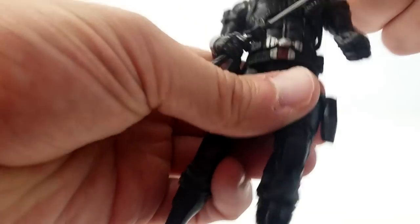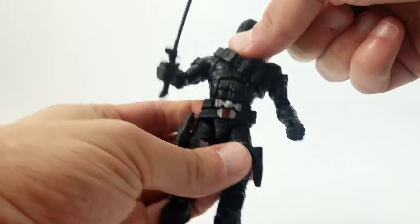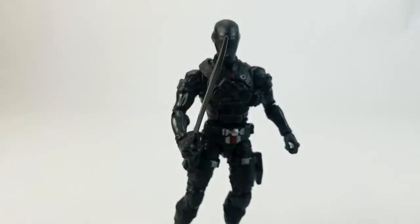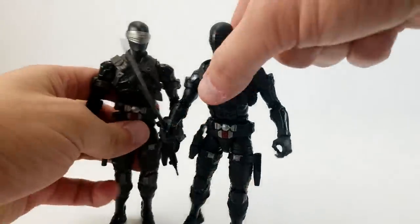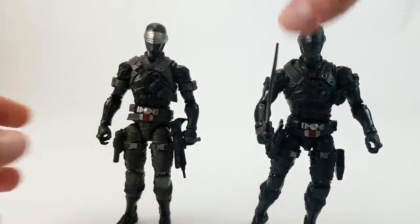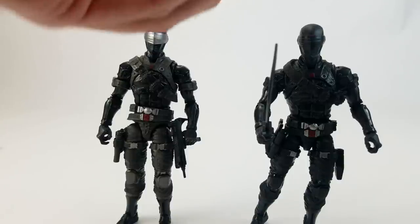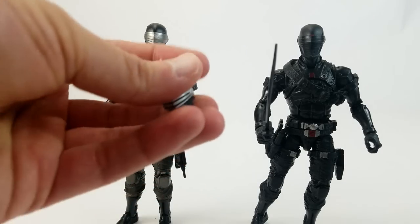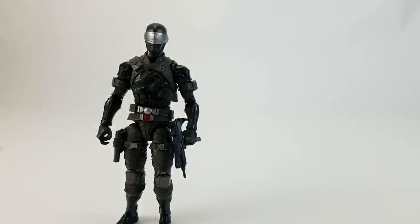It fits on either one — whether you've got the mass release or the limited edition Hasbro Pulse version. Obviously there are coloration differences: this one comes with a more silver visor, so it's a more traditional sort of head sculpt with a silver visor on it, which gives it a bit more of that classic look.